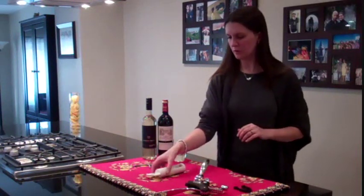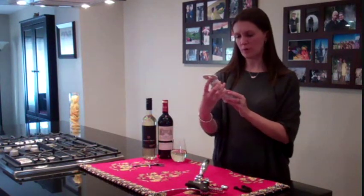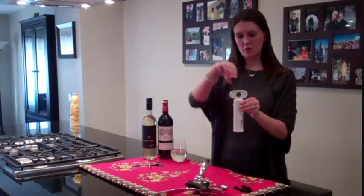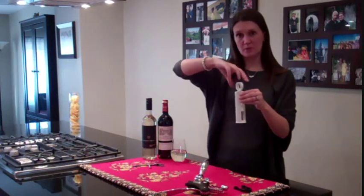So somewhere in the middle is this little tool. This one we don't see around too often but it's very handy. It's called a Brabantia. It has a foil cutter on the top and what's good about this tool is you just do one twisting motion to get the screw into the bottle and you just keep twisting to pull it back out.